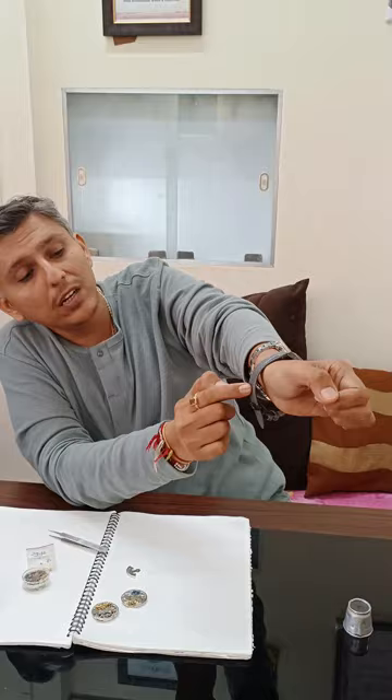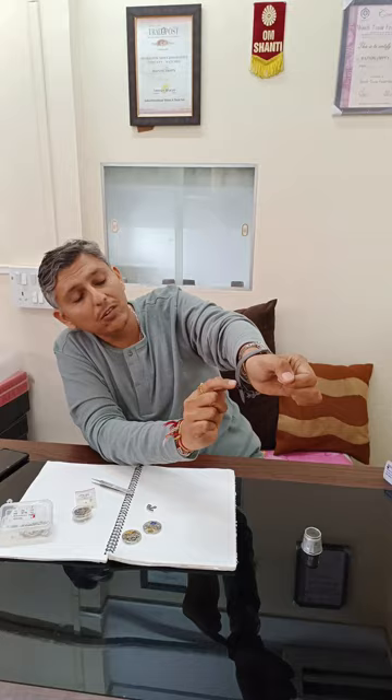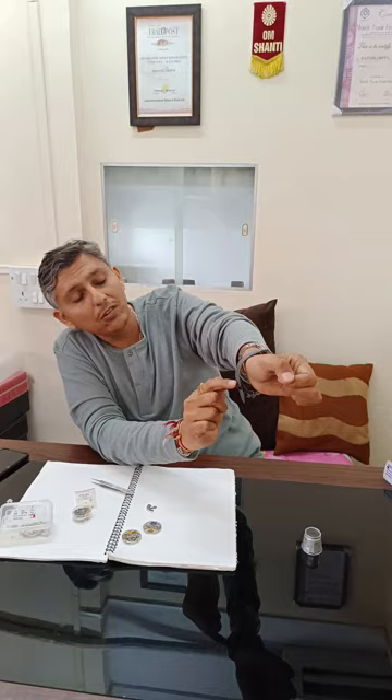Just put it inside and press. Now it is ready. If you want to make it tight, you can move to the holes to adjust the size. Open it, go ahead, fix it again — now I have tightened the strap. So simple to wear: just put it inside and press. Now see, it fits my size.